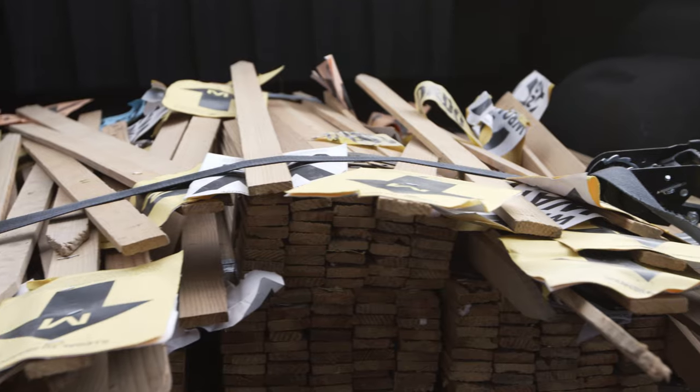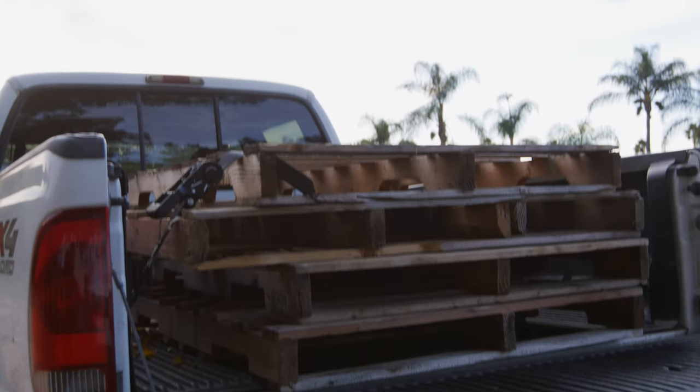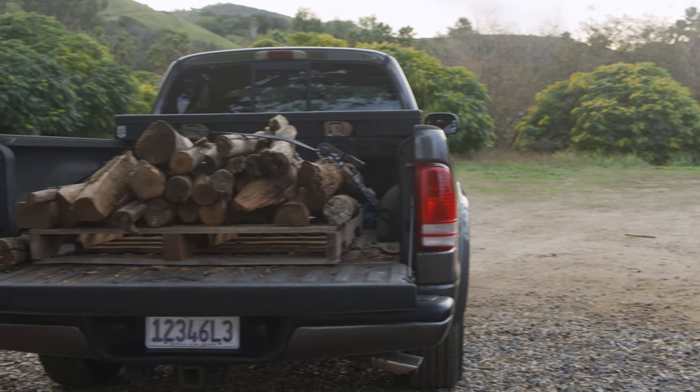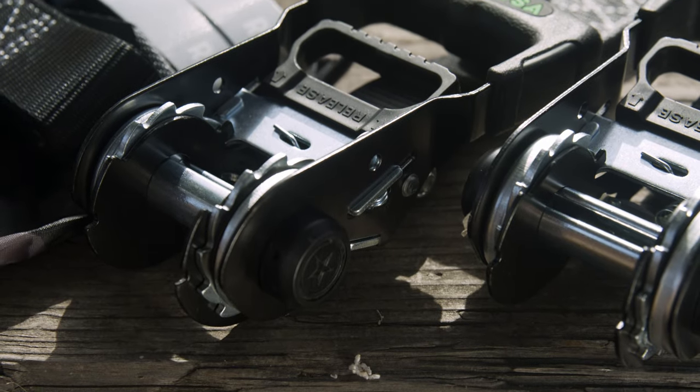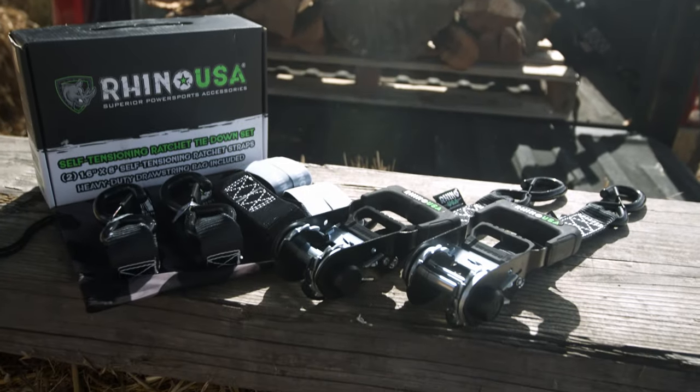They're great for loads that may settle or shift during transportation, such as furniture, appliances, lumber, or palletized goods. With their heavy-duty construction, no matter how the load shifts or settles during your journey, these straps adapt on the fly. Rhino USA's self-tensioning ratchet straps — the game-changer in cargo securing.